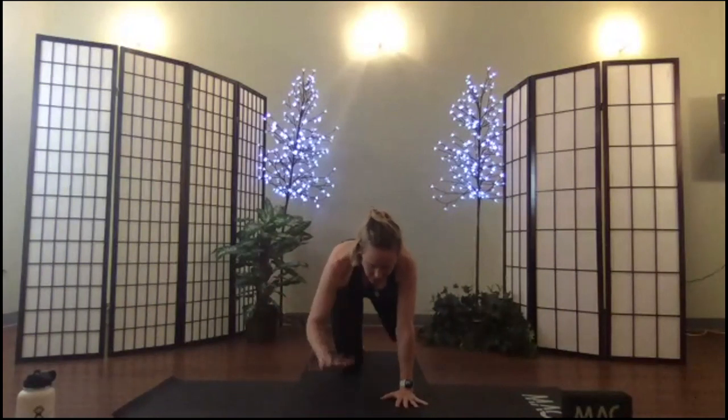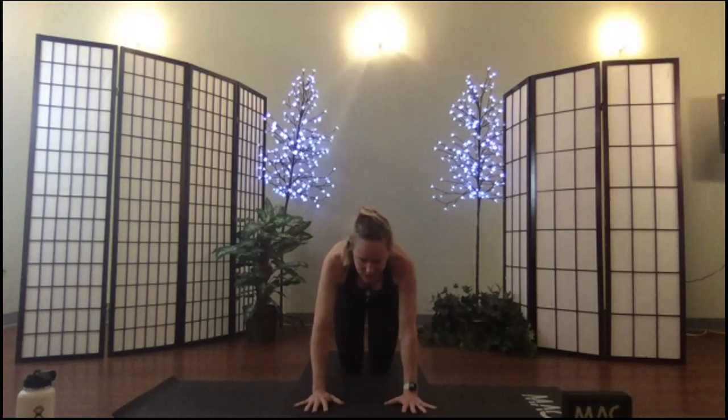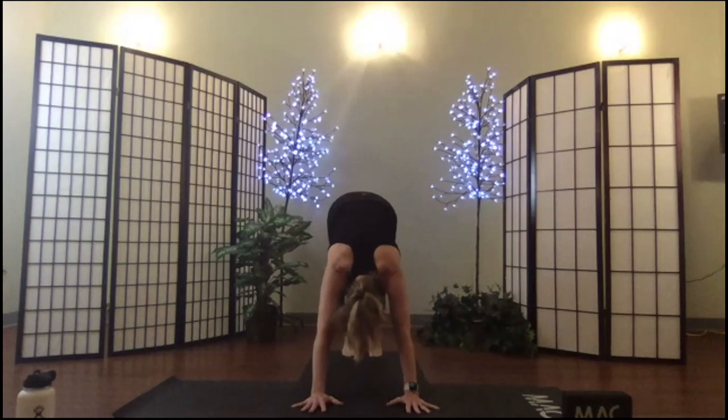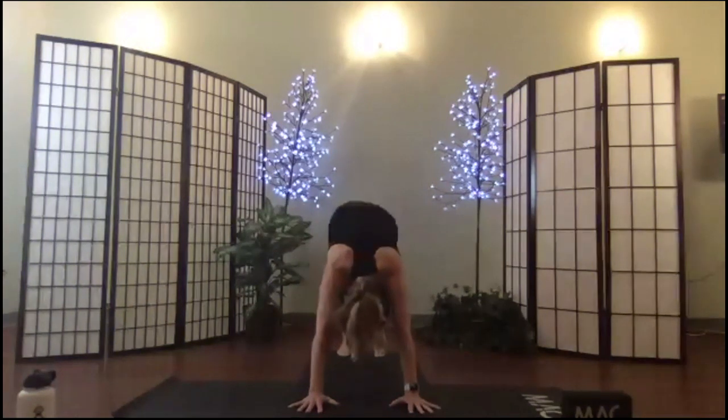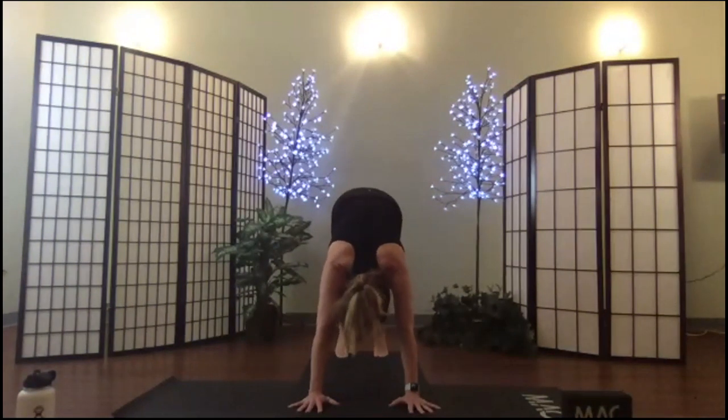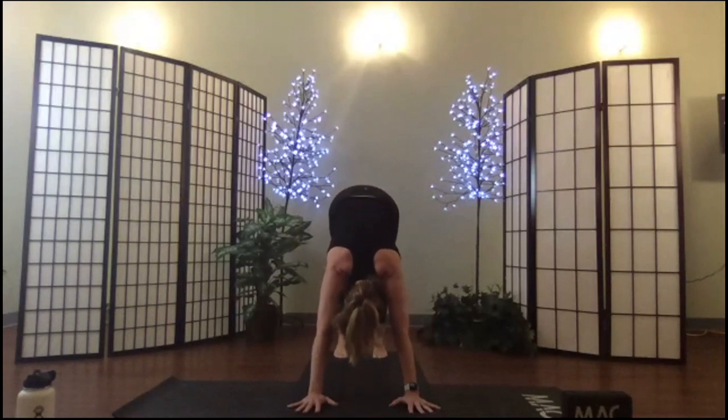Return to horse stance, tuck your toes, and press up into a gentle down dog. Knees are soft, feet about hip-width apart, hands about shoulder-width apart. Set your shoulders, draw them down the back, engage your core, lift your hips high. Take a deep breath in and a slow breath out.